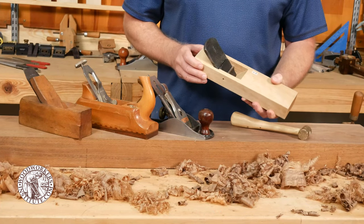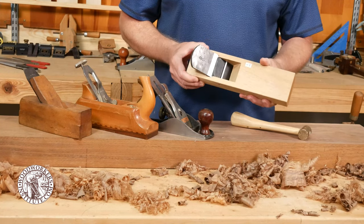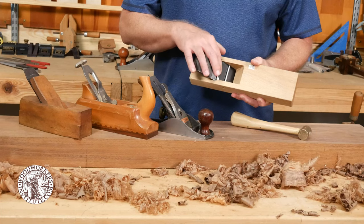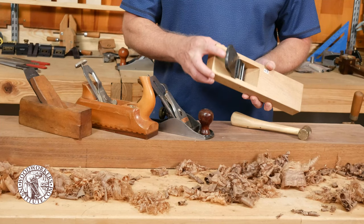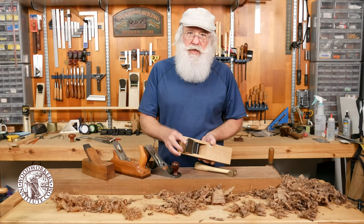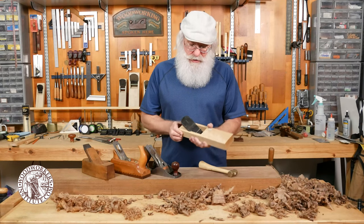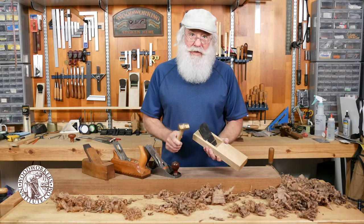This particular style of plane may look a little strange to us Westerners, but the design has actually been around for centuries. It originated in China and then the Japanese adopted it. If you look inside, there's a simple cap iron and an iron in a wood body. What's different and unique about the iron is that it is very thick and generally these are handmade, hand-forged by a very skilled blacksmith in Japan. To adjust the blade depth and lateral position, you actually use a mallet or a hammer.